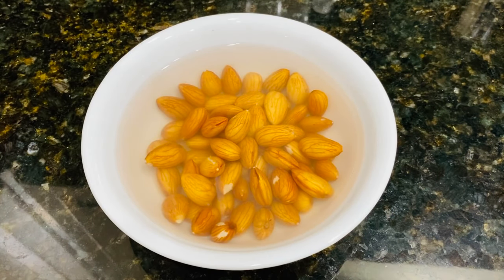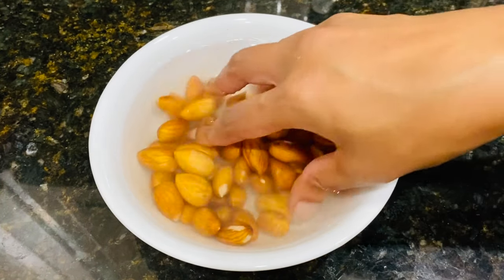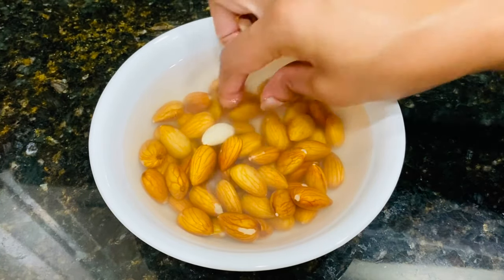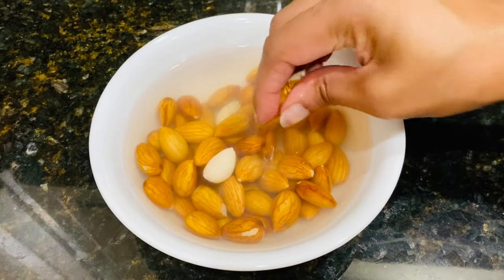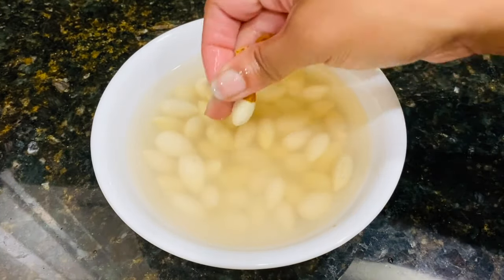To make about 32 ounces of almond milk we need half a cup of almonds soaked overnight or at least six to eight hours to get rid of the enzyme inhibitors from their skin. They almost double in size by morning, and the skin needs to be peeled off by gently squeezing the almond and pushing it out of its skin. This is a very easy and quick way to peel them.